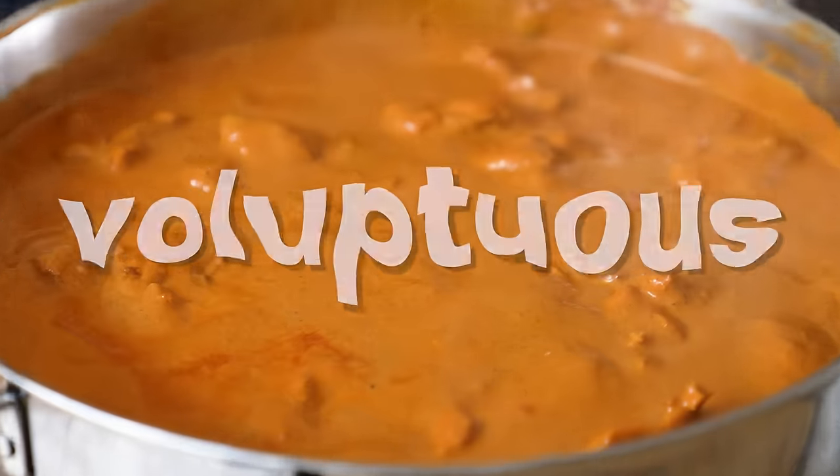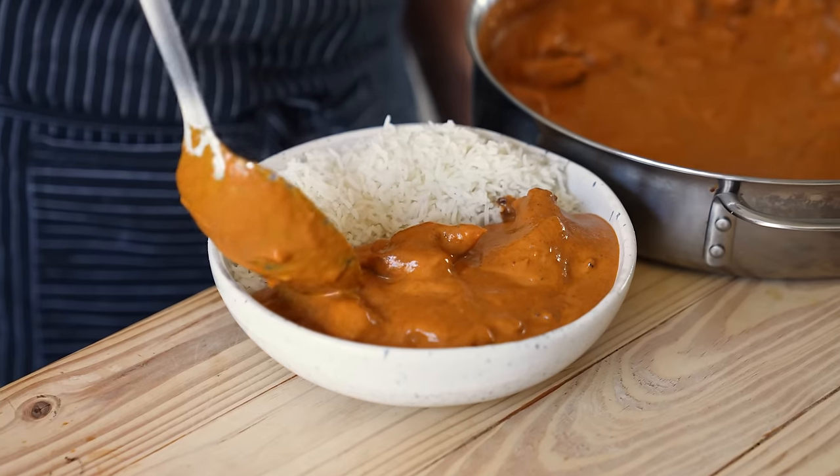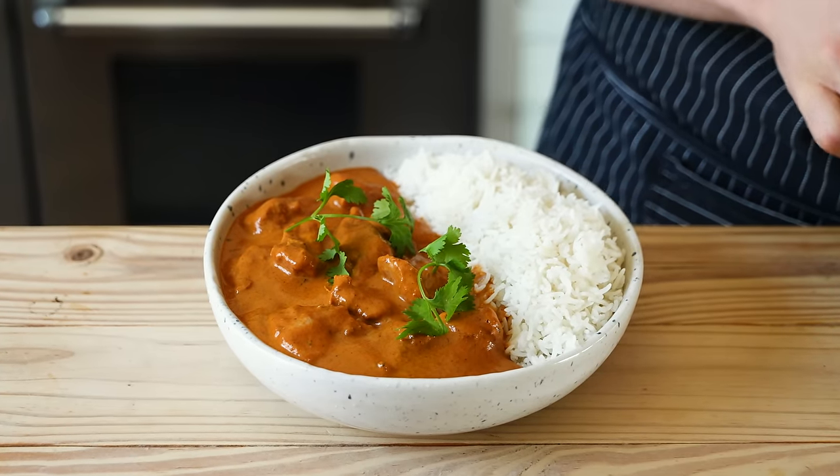There's no other way to describe this other than delicious. Season and taste with salt as needed and serve next to a nice big old chonker of plain steamed rice. Optionally, you can garnish with cilantro, but really you don't need the extra expenditure if you don't want to.